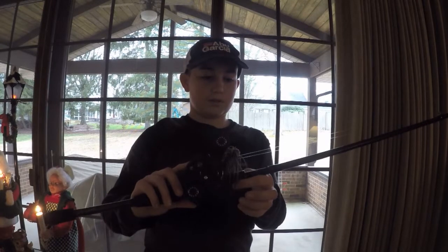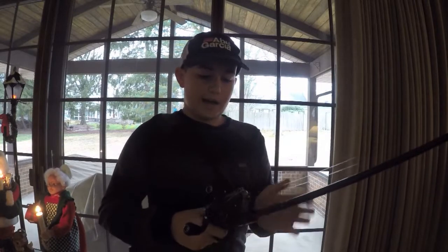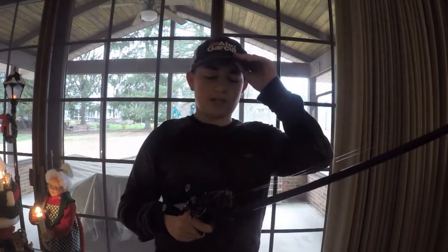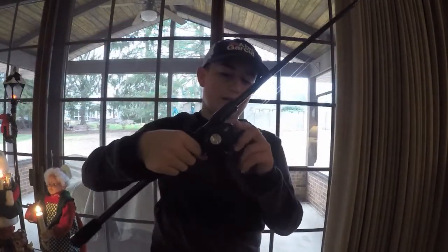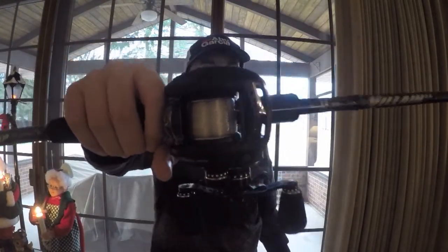This rod is featherlight — this combo is very very light, I can fish with it all day. And if you guys are wondering why I have a right-hand retrieve instead of left-hand: on my other baitcaster I use left-hand since I was taught that way, but I wanted to try right-handed since I am right-handed, or I guess you can call me ambidextrous.